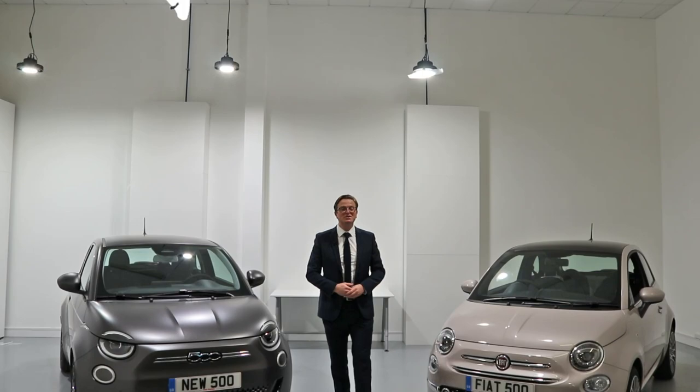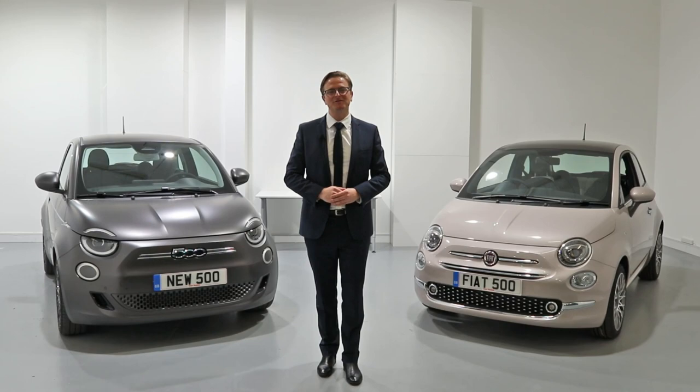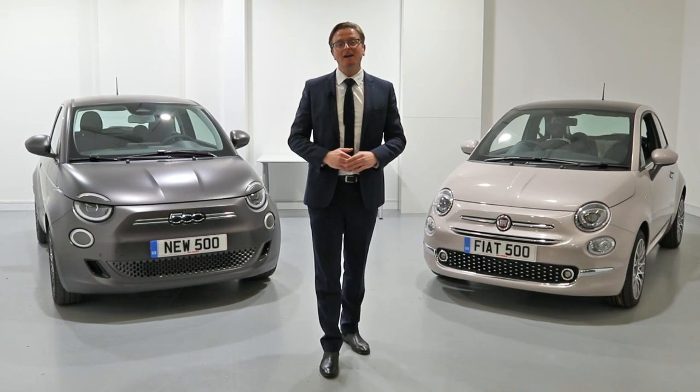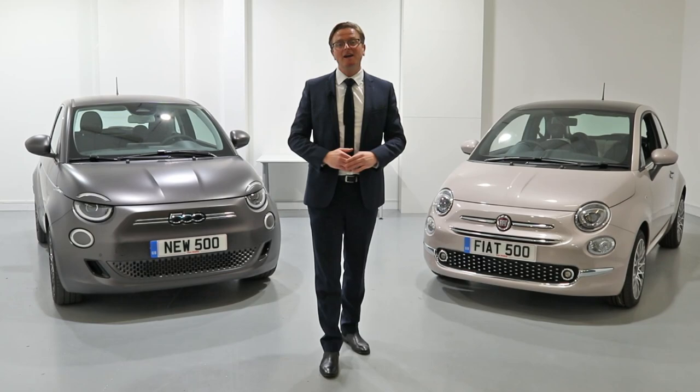Thanks for watching this Glyn Hopkin exclusive preview of the all-new 100% electric Fiat 500. I'm sure you're as excited and impressed as we are. To find out more and to see our pre-launch offers, please visit Glyn Hopkin Fiat today.